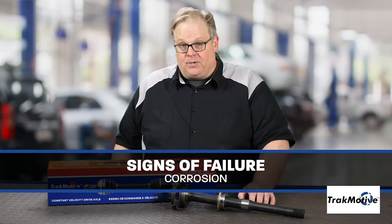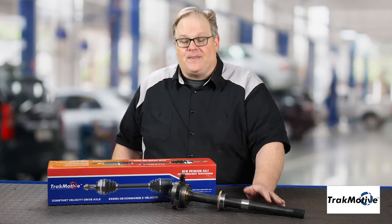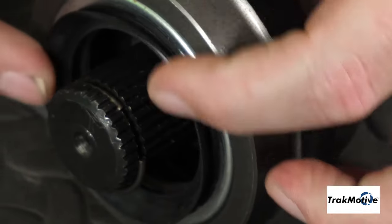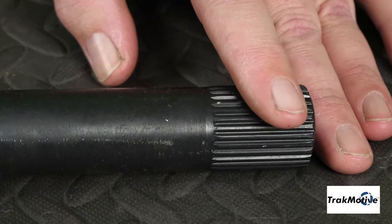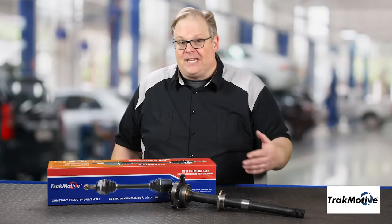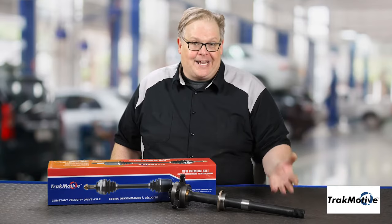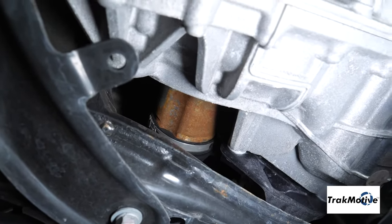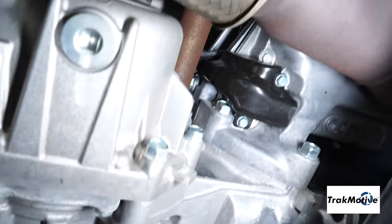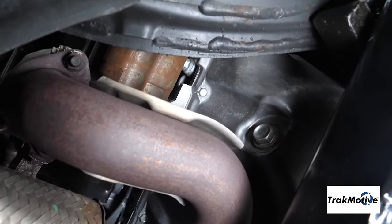Corrosion is also another issue. If there's corrosion on this axle, it may cause the seals — either at the wheel or on the transmission side — to start to leak. When it starts to leak, other things can get inside, and grease or transmission fluid can get out. So it's critical that these are sealed to either the bearing block or the housing, and also at the transmission itself.